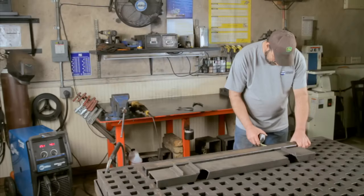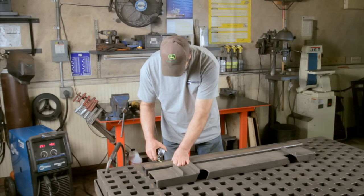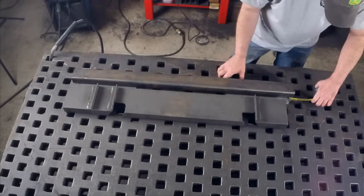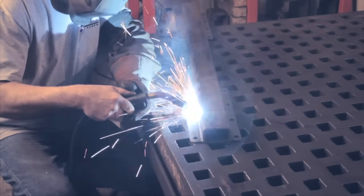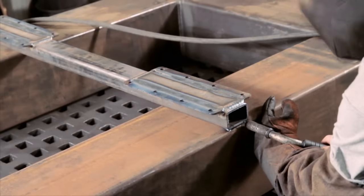FlexiRide installation on a trailer is a one-man job, requiring minimal measurements and welding. Welding of the base plate to the crossbar begins after careful measurements to ensure proper alignment of the FlexiRide half axle. The trailer manufacturer welds the base plates on the crossbar prior to welding the crossbar on the frame.